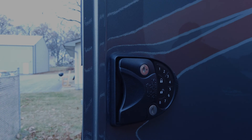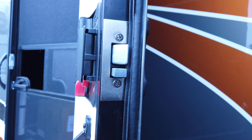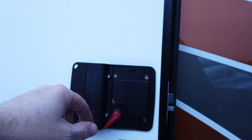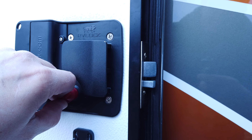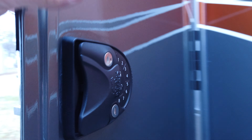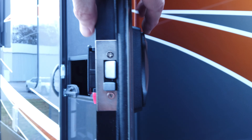Now we have the handle on the outside pretty well straight. You can see the handle is working correctly - it's moving the lock in and out like it should, and the outside handle is working. The inside handle is also working.